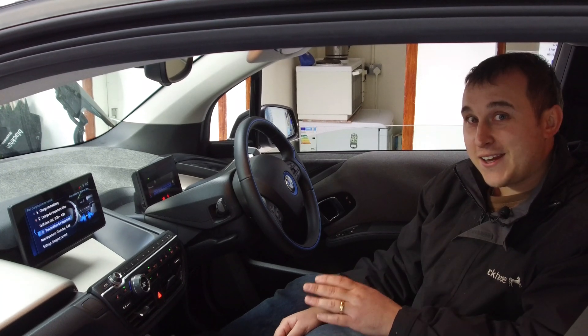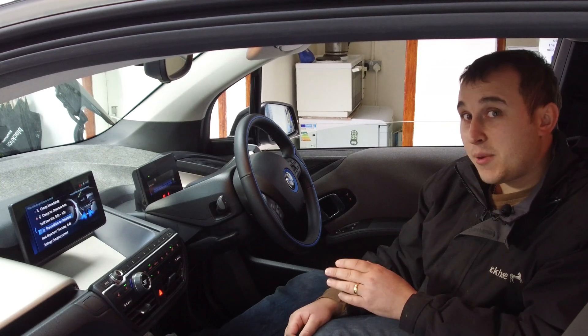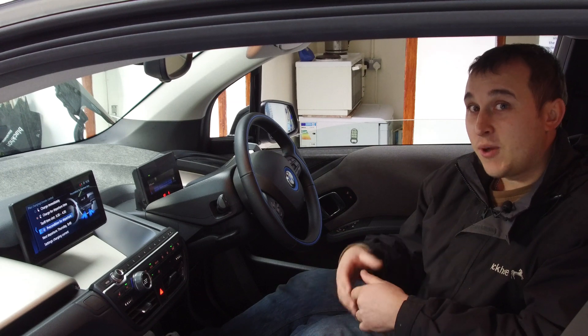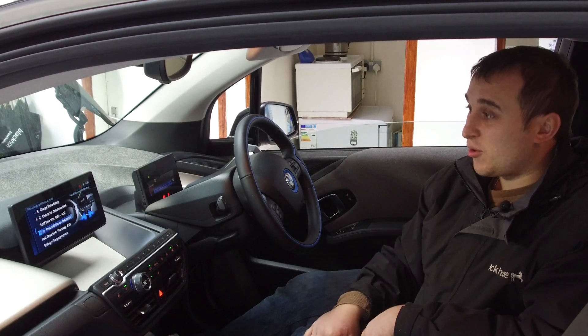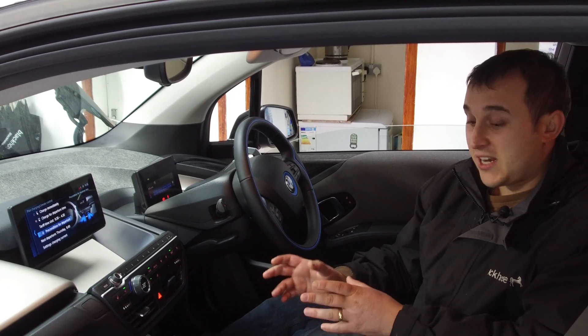Don't go trying to set any sort of charge delays on the BMW app — it won't work. You can preheat your cabin on the BMW app: if you go on the app you can click Climatise Now and that will pre-climatise your cabin. There's pretty much no reason I can think of why BMW have made it this way — it just is what it is.